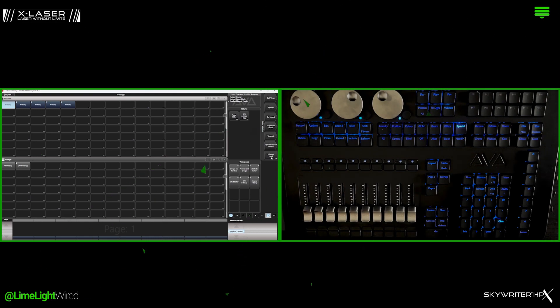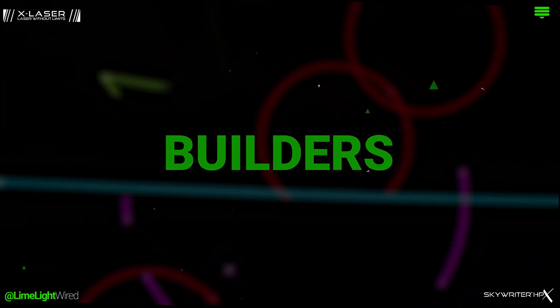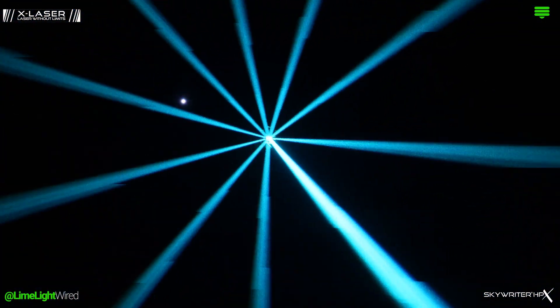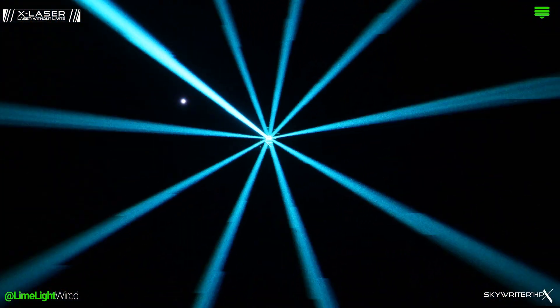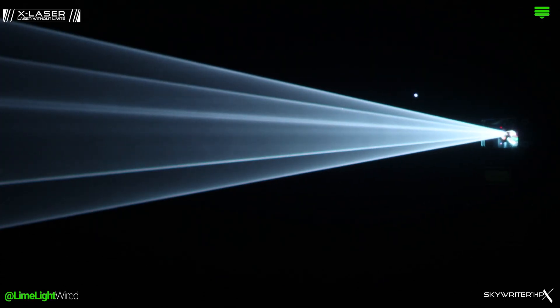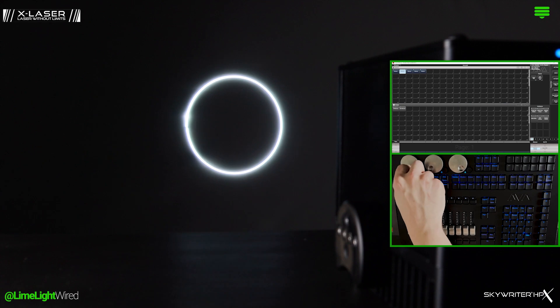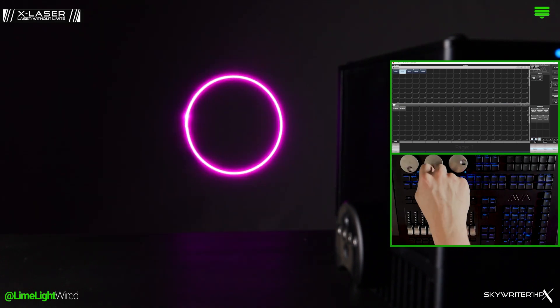Now we're diving into the exciting part — Builders. Think of Builders as various layers of output that you use to craft your laser looks. They function similarly to how moving lights operate. You control the intensity to manage output and use color mixing to shift hues.